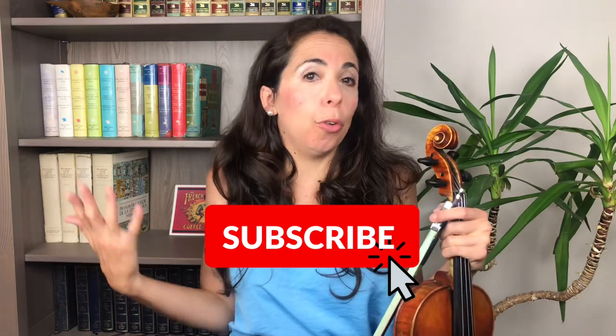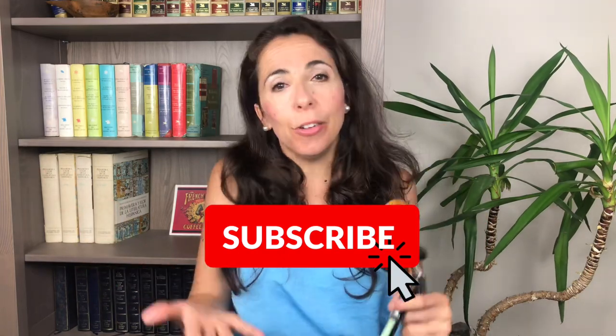How many of you have actually experienced back pain when trying to play the violin? Please make a comment below to let me know if this is your case. If you are enjoying this video, make sure you subscribe for further videos on how you can learn the violin online.